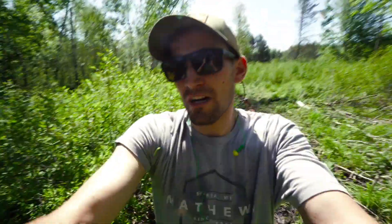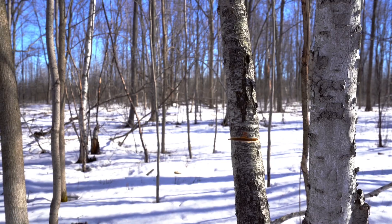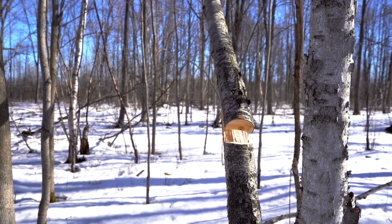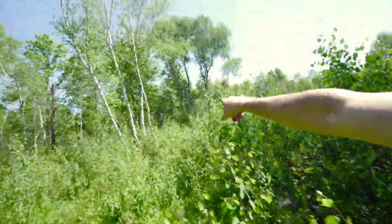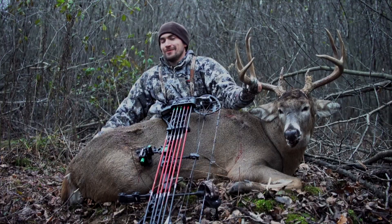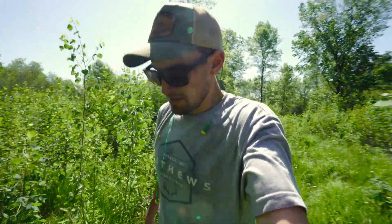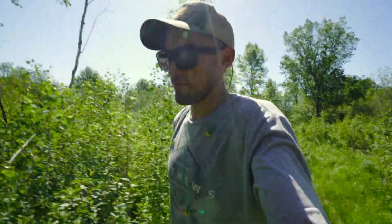We're about 125 to 150 yards away from one of the bigger bedding areas on the property. Myself and Aaron came in here this March and did some hinge cutting, and I haven't been in there at all since. I wanted to just take a quick hike in and check it out, and then I probably will not be in it until the following year. There's a stand right up there where I shot Lefty a couple years ago, and I need to do some trimming - a lot of this is already growing up high enough where you probably won't be able to shoot by September.